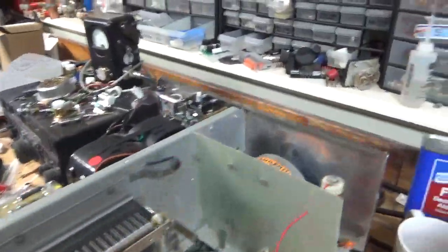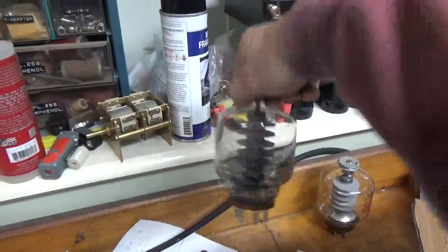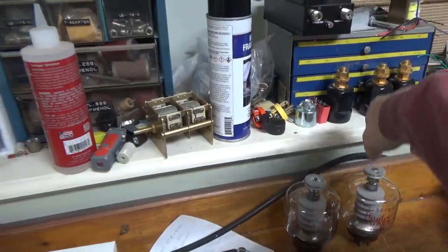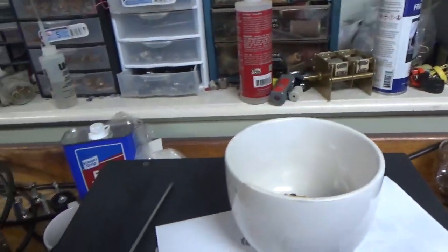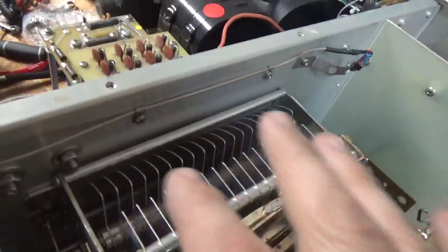I looked it over. He was hearing arcing now and then. So I high-potted the plate blockers, and I saw this first one of the tubes. I high-potted them. They failed the high-pot. So they didn't have a direct short, but they had been arcing, at least this one — the one that's discolored. He's getting used tubes. He also had some arc damage to the plate tuner variable cap.